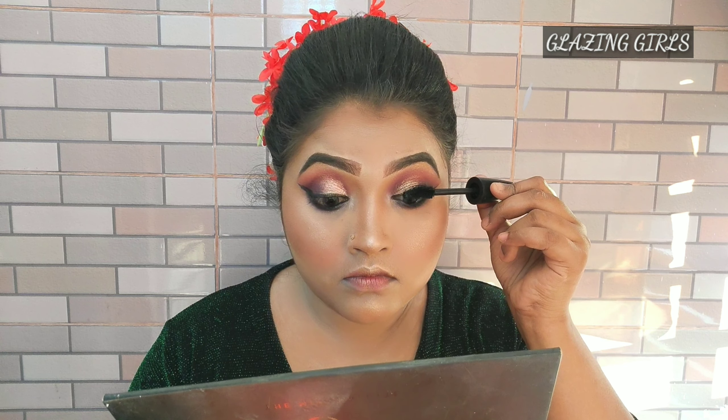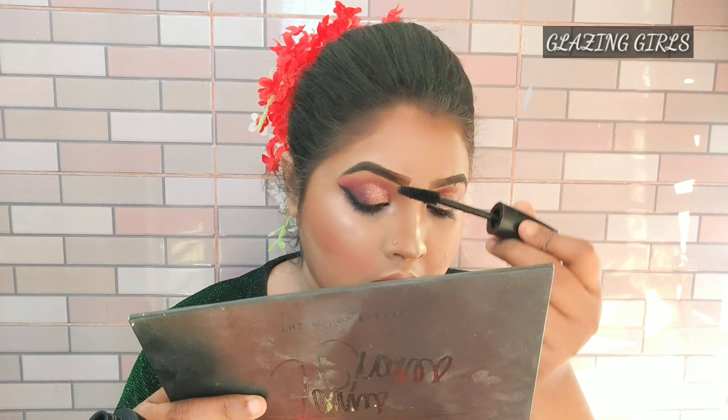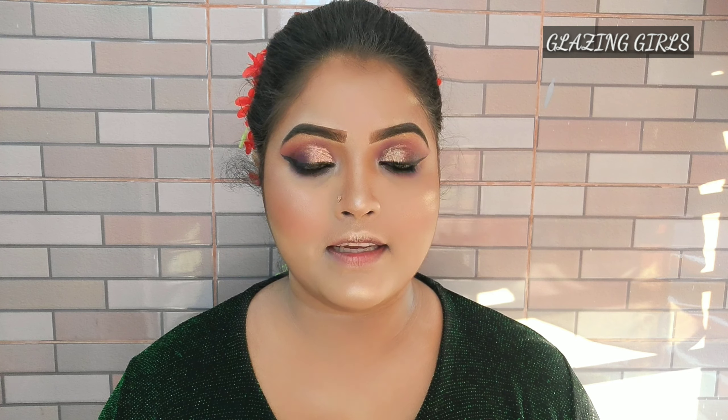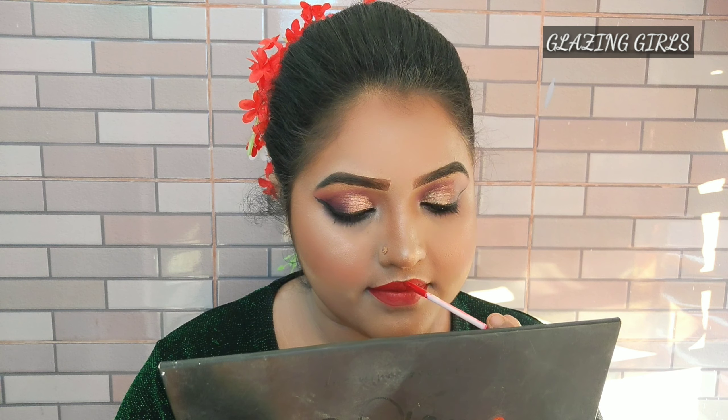I'm going to apply mascara. You can apply my lipstick — I'm going to apply it on my lips. I'm going to apply it with red shades — a shade 26 lipstick. Lastly, we applied the lipstick to complete the makeup look.